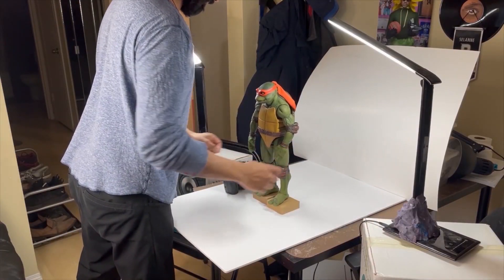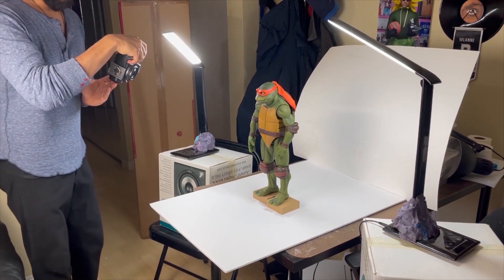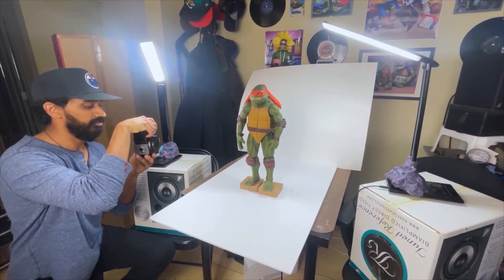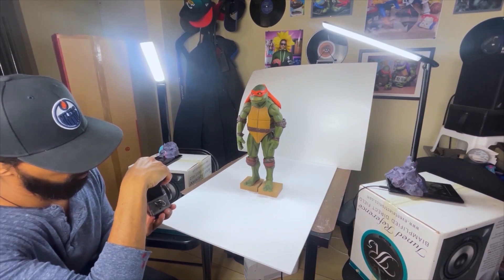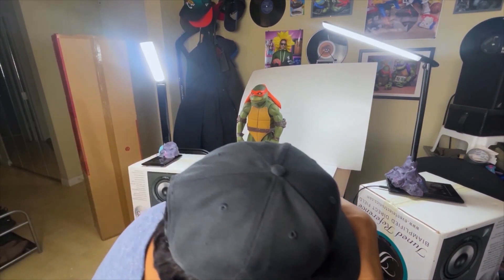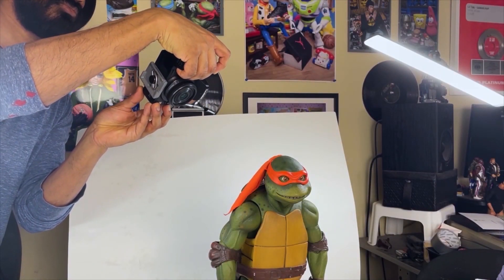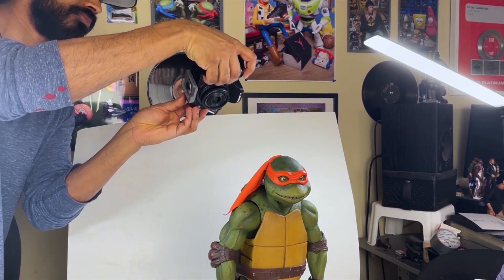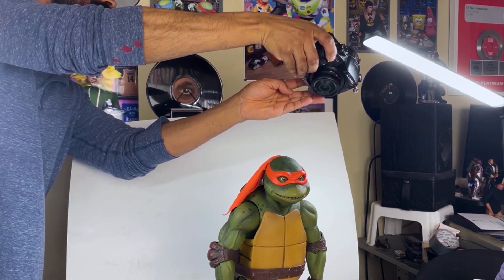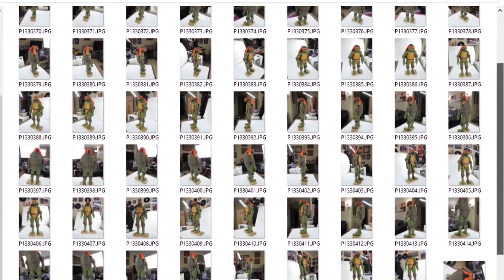The first thing I'm gonna do is set up a little area where I can place the figure and move around it to take some photos. I tried to make sure that the area was well lit without too many harsh shadows on the object, so I've got light hitting the figure from a few different angles. I'm using a Panasonic GH3 in manual mode so that the settings don't change from shot to shot. You could also do this with a cell phone camera but the quality is gonna be a bit better with a camera like this. I took photos of the toy going around it at various heights and I took a few photos over the top of it too. In the end I gathered around 70 different shots of the figure.